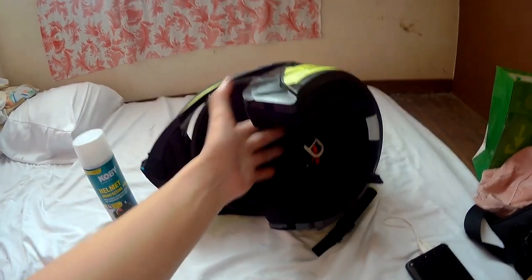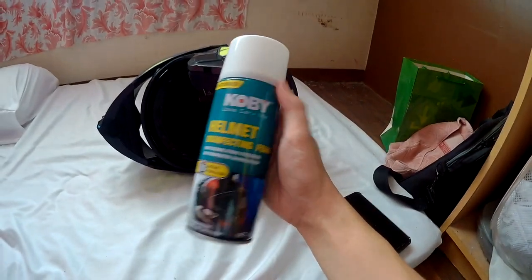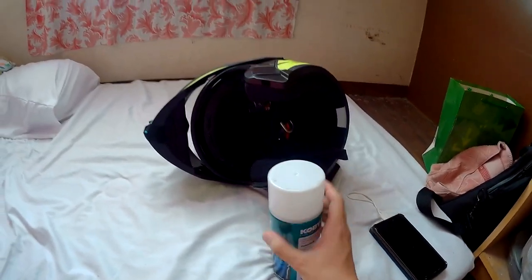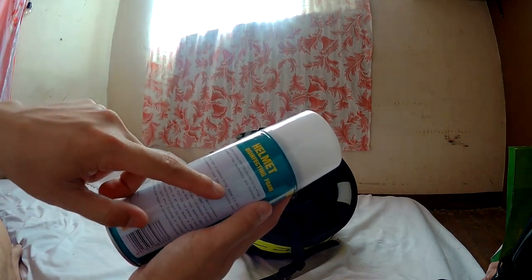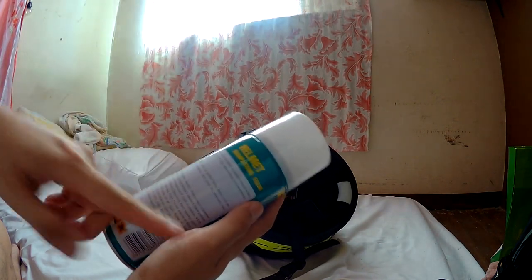Tagay tayong pawisin sa rides — may init na yun, diba? So gagamitin natin itong ngayong Kobe Helmet Cleaner. Simulan na natin. Ang nakalagay is: shake before use, spray foam on padded lining, allow it to act, wipe with dry cloth. Okay, shake, shake, shake.